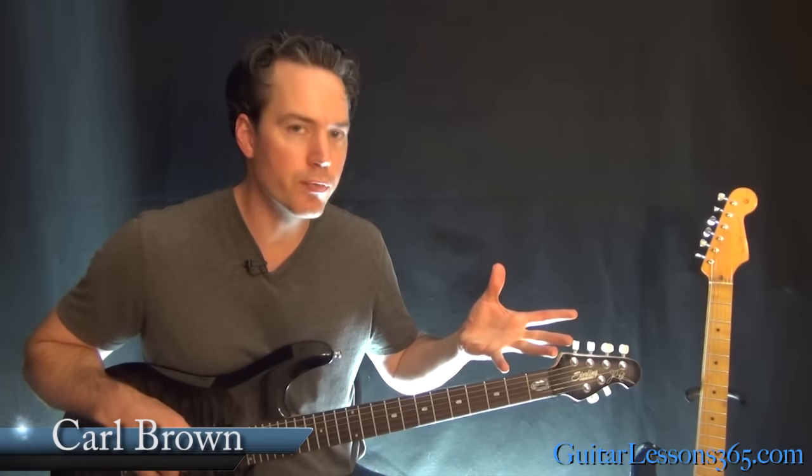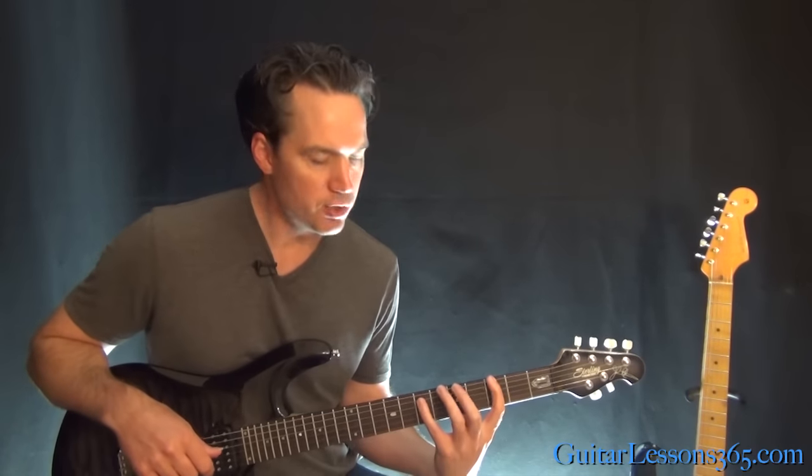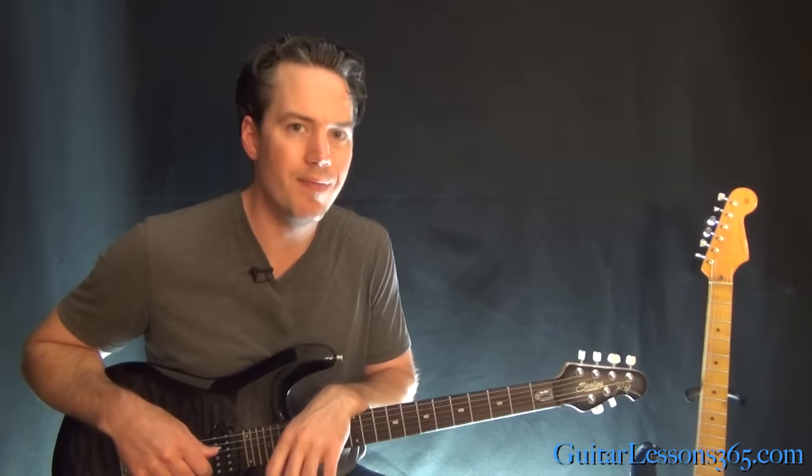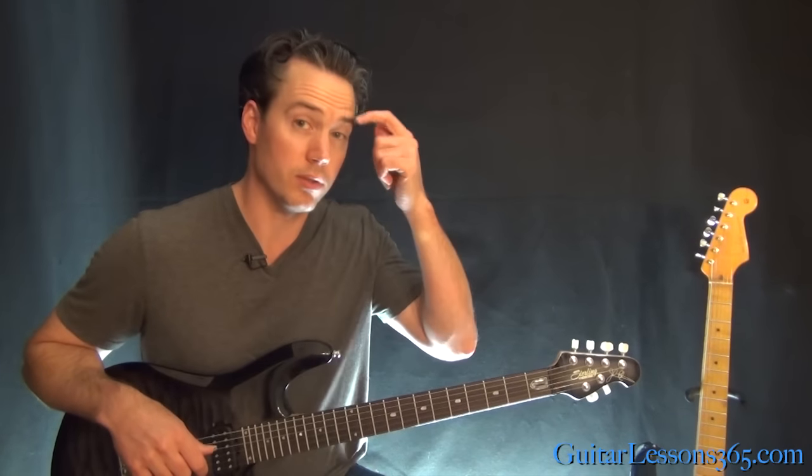Hey guys, it's Carl Brown for guitarlessons365.com. Today we have a fun one. We're going to take a look at Sex Type Thing by the Stone Temple Pilots. So this has just a few different riffs in it, and they're all not very difficult to play. They're nice and repetitive and it really rocks, so it's a lot of fun to play.